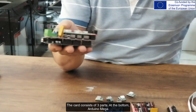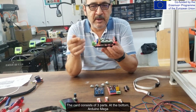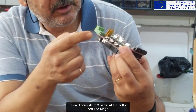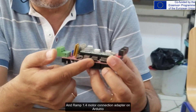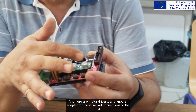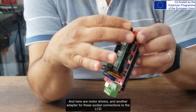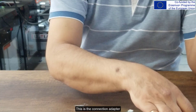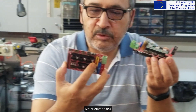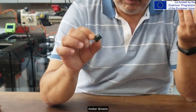The card consists of three parts. At the bottom is the Arduino Mega, and RAMP 1.4 for the motor connection adapter sits on top of the Arduino. Here are the motor drivers and another adapter for socket connections to the LCD. This is the connection adapter, the motor driver block, the Arduino Mega, and the motor drivers.